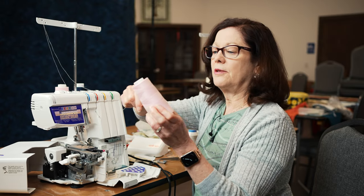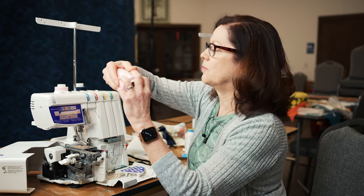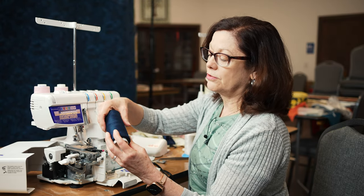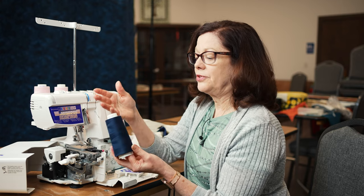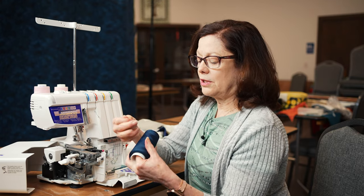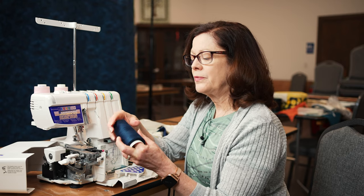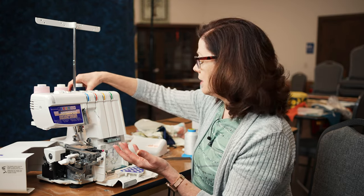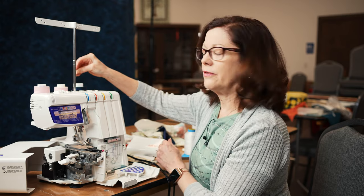When you do remove your thread, make sure you completely unthread - don't ever leave your thread just hanging because it can get caught and create problems. For now I'm using a maxi-lock serger thread. Serger threads are generally a 50-weight polyester thread. The main thing is to use a good quality thread - you don't want a very weak thread. Your serger will create a lot more lint than your sewing machine with all the cutting. For decorative techniques, that's where we can use stretch threads, woolly nylon, and pearl crown rayon - that's when we start having some fun with a serger.